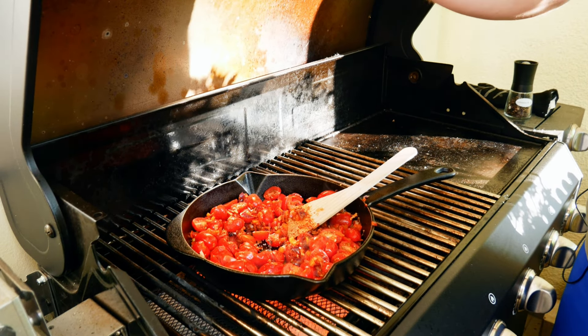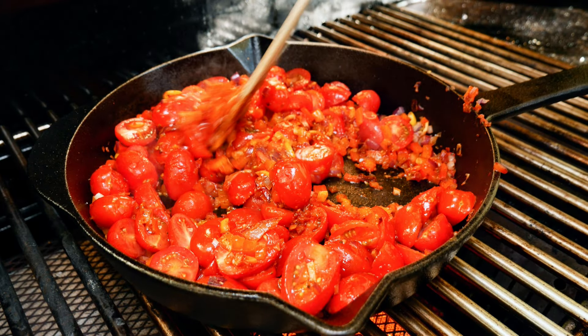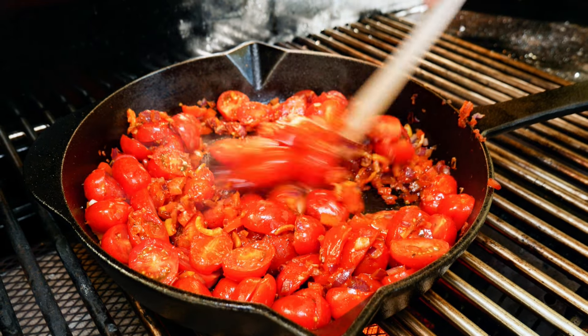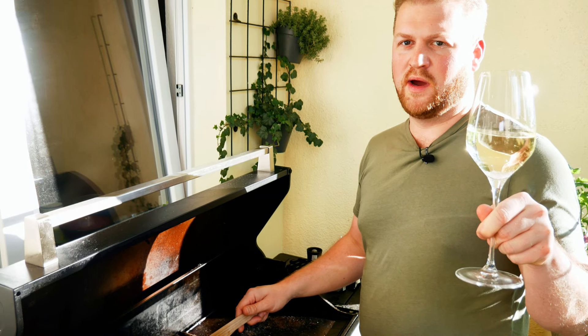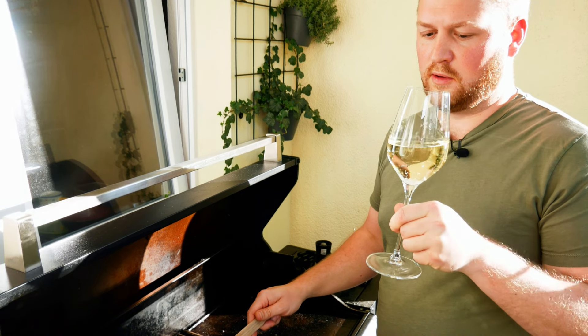Season the sauce with a pinch of salt and a few turns of freshly ground black pepper. Continue to cook it down until you see the tomatoes turning slightly brownish. Now we deglaze with some dry white wine — always take something you would drink, don't use cooking wine.